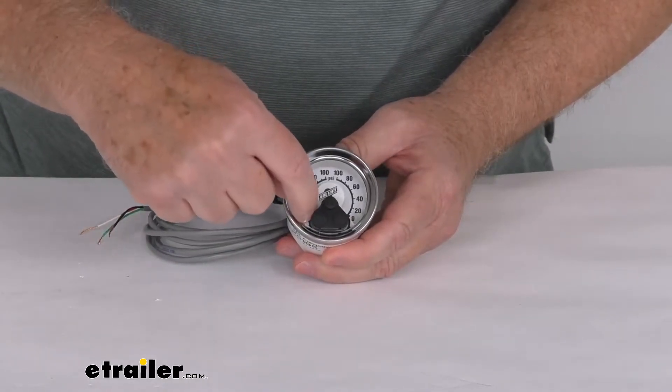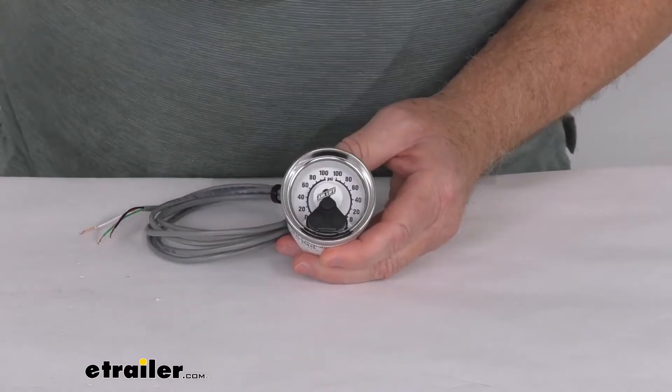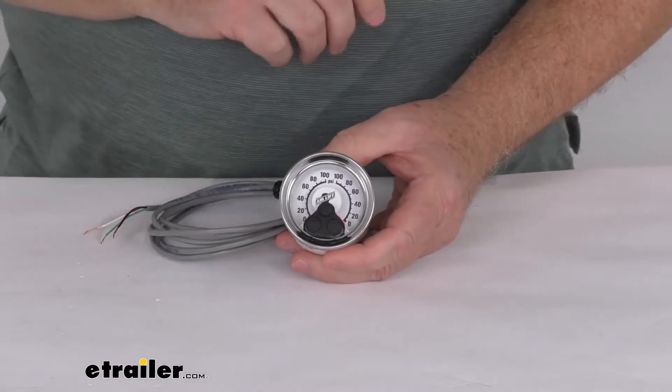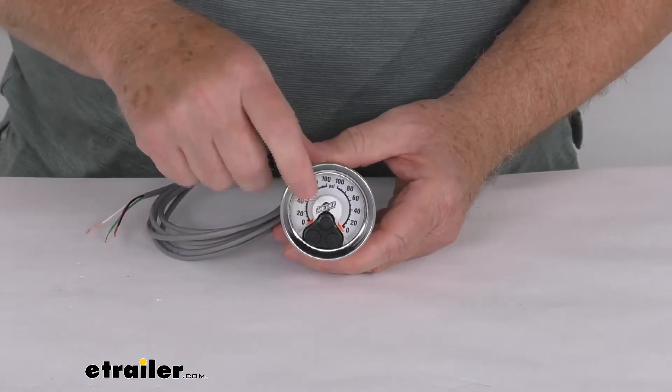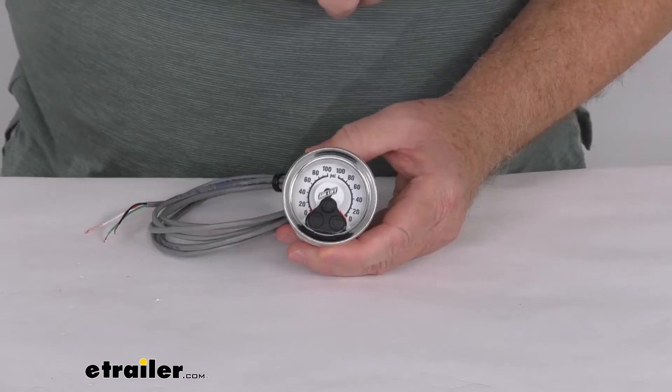There's a red needle on this side that will register up to 100, and on this side from zero up to 100. It is a white face gauge with a nice chrome bezel, using black numbers and, as mentioned, the red pointer.